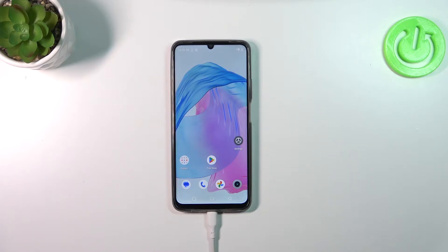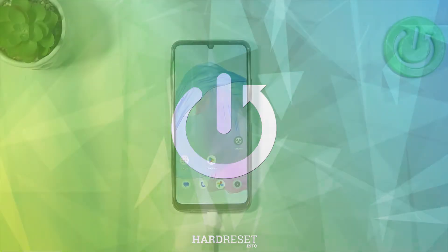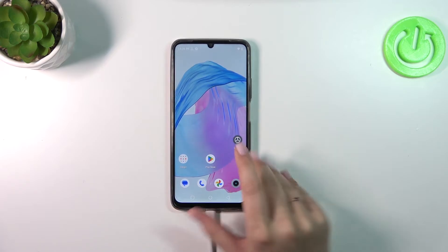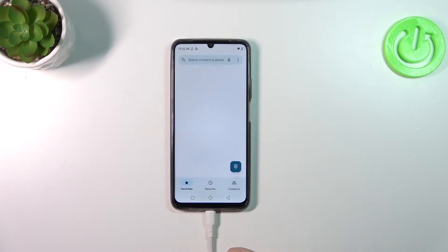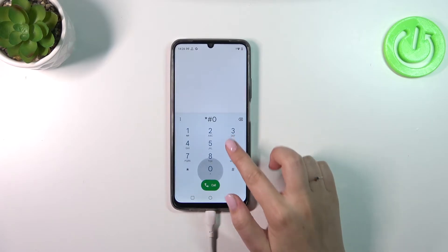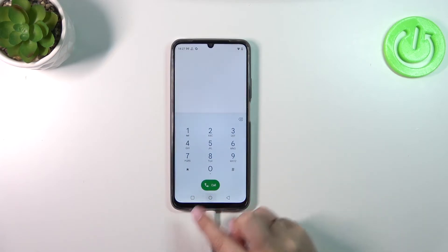Hi everyone, in front of me I've got a Realme C51 and let me share with you how to check the IMEI number of this device. Let's start with the fastest way: we only need the secret code. Open the dialer and enter the code, which is *#06#. As you can see, thanks to this code we are provided with both IMEI numbers for this device.